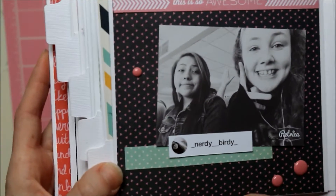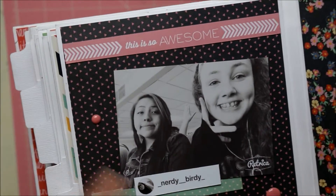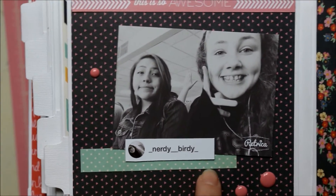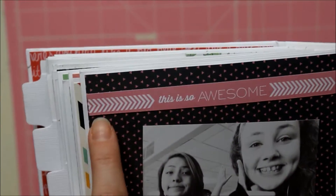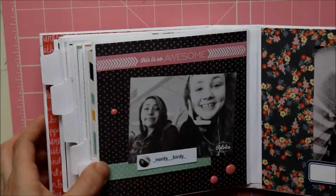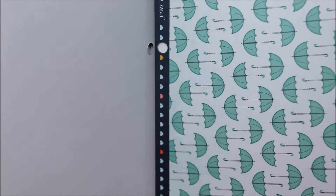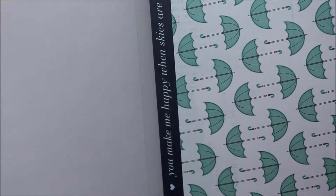This last page is another picture of her and her friend, and yet again another Instagram name — a really good idea so she can remember. I used some enamel dots and more cutouts from the paper. This top piece I'm pretty sure was from the top of the 12 by 12 sheets. When I opened a sheet just now, look — the top of this paper has hearts on one side and a quote on the other that says 'You Make Me Happy When Skies Are Gray.'